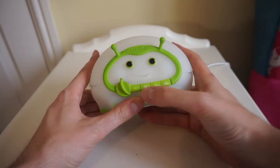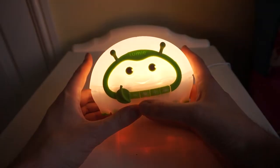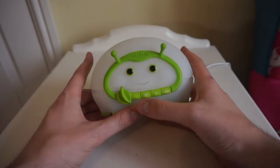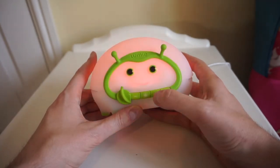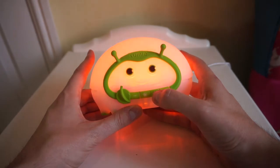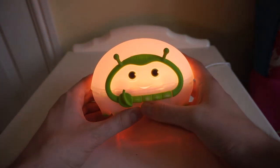The other controls are this button in the middle, which turns it on and off. And then the plus and minus which changes the brightness — so from nothing we can go up, all the way from the red up to full brightness. And the middle button turns it off again.